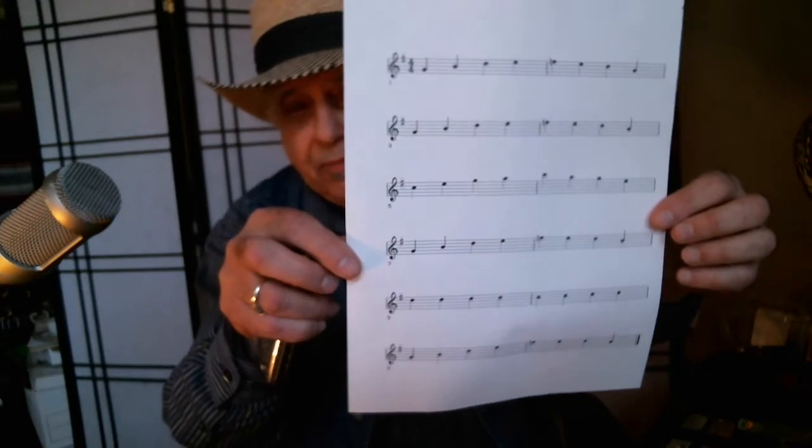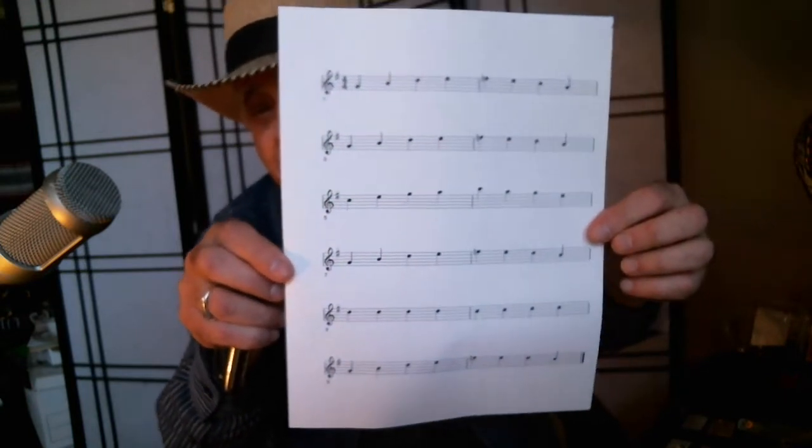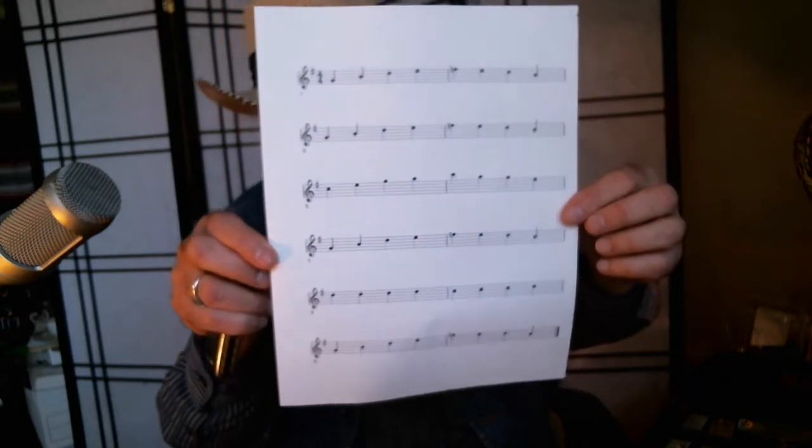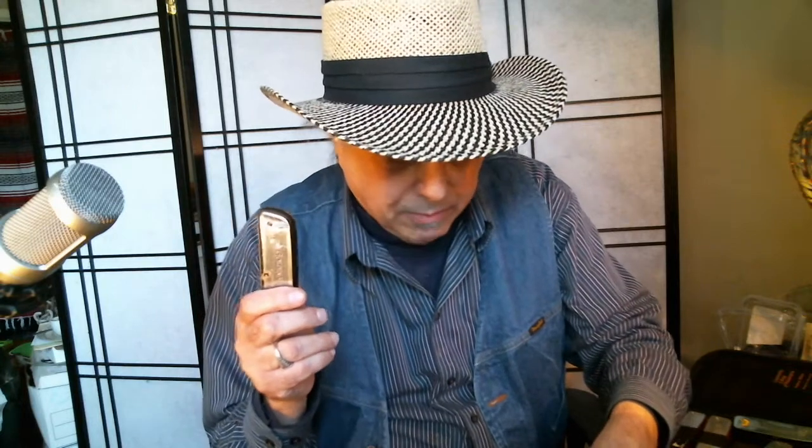If you don't know how to read music, I'm sure you can figure this out — I'll play it for you. This is in quarter notes and it follows the blues form. I'm using a C harmonica but we're playing in cross harp in G.